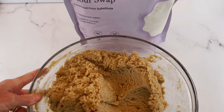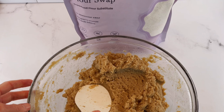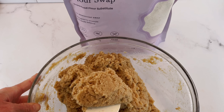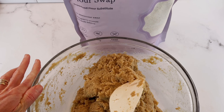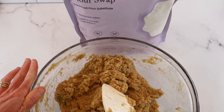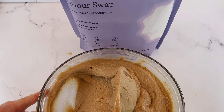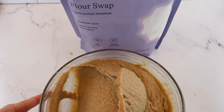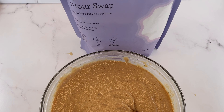Now my dough has rested for about five minutes. I'm going to give it one final mix for about a minute. I want you to look at the difference between the grain-free flour swap and the whole grain flour swap at this stage. The grain-free dough should be a little more dry and sticky, not like a normal cake batter — this is perfect for the grain-free flour swap cake. Here's my whole grain flour swap batter — you can see it looks a lot more like a traditional cake batter. It's nice and smooth, which is perfect for the whole grain flour swap in this carrot cake.